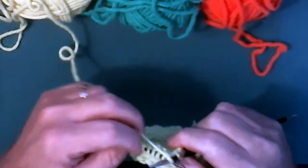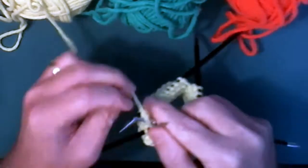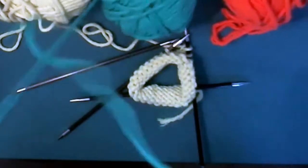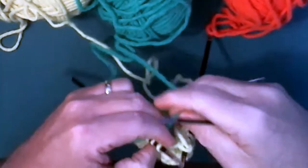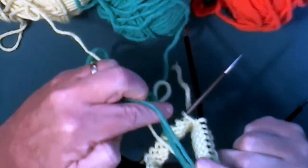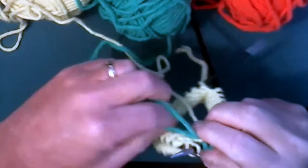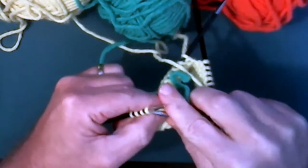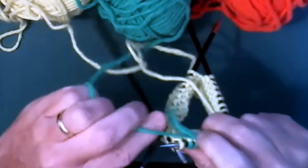I'm going to start off with my main color, which is yellow, and I'm going to do eight stitches. Now I'm going to take my second color and knit eight stitches in green. One thing I do suggest is that you weave in your ends for the new colors as you're putting them on, because they will get in the way on the second and third rounds and might confuse you as to which is your working yarn versus which is your tail. So now I've done eight stitches in the green.